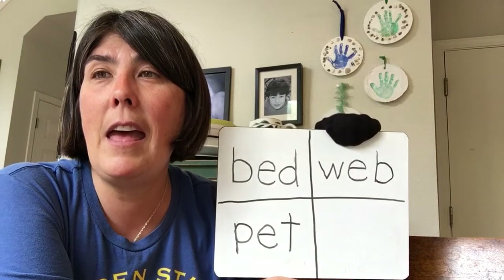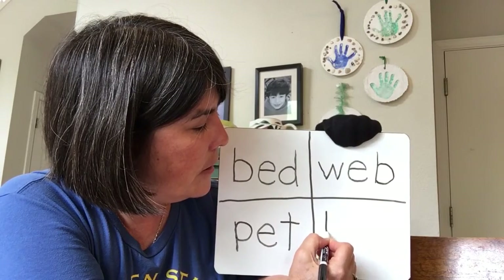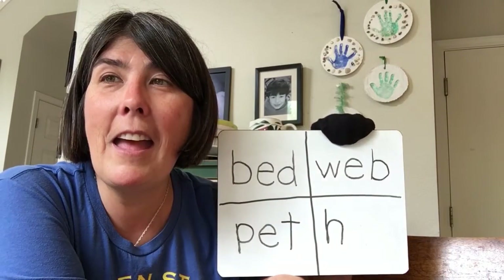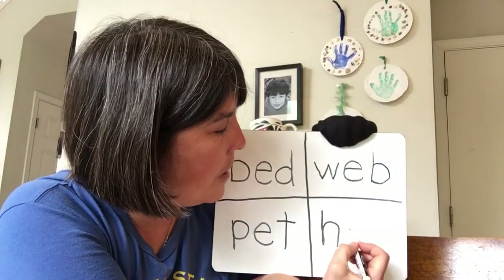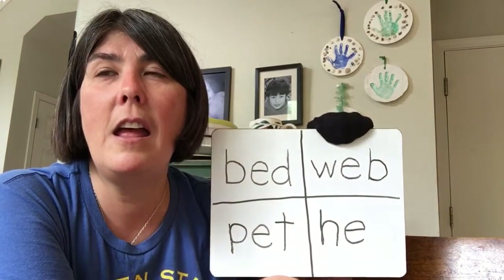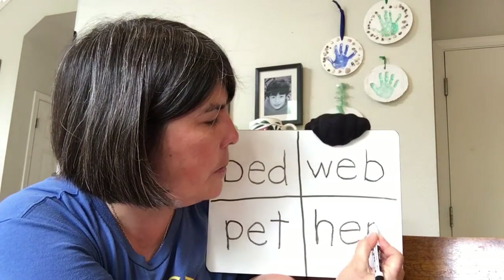Last word — here we go. Hen. What do you hear at the beginning? It's an H. Straight down, trace up, curve over and down. We trace halfway up on that one — actually we go all the way up; it's an N, which we'll do a little bit later. What do you hear in the middle? It's an E. Over, up, and around. And then our last one — hen — it's an N. This time you're going to go all the way up. Straight down, trace all the way up, curve over and around.